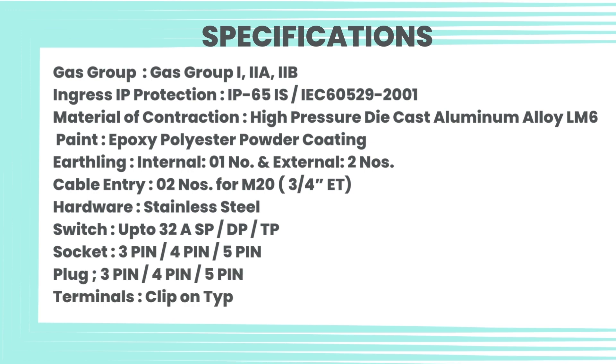Cable entry: 02 numbers for M20 three-quarters. Hardware: stainless steel. Switch up to 32A SP/DP/TP. Socket: three-pin, four-pin, five-pin. Plug: three-pin, four-pin, five-pin. Terminals: clip-on type, rail mounted, and strip type.